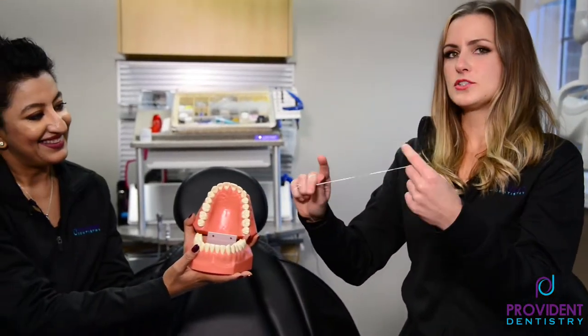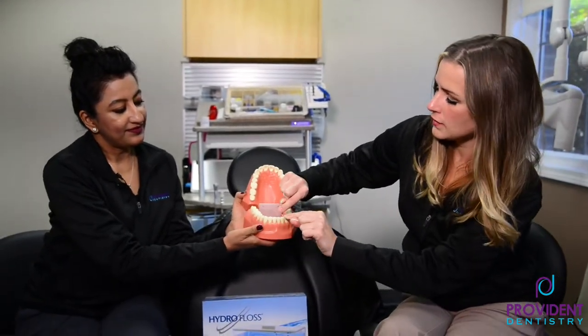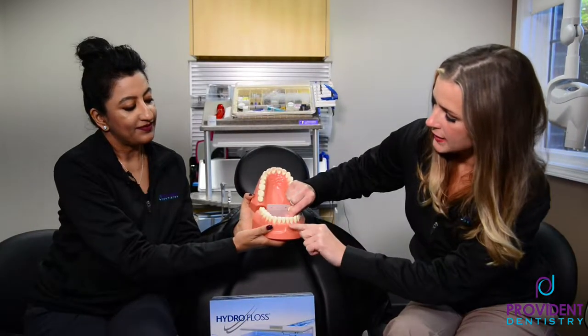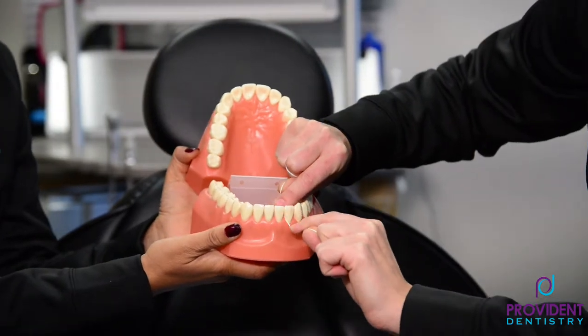You're going to wrap the floss around your middle fingers, and take about an inch with your pointer fingers. I'll show you on the front tooth. When you're flossing, you want to put the floss right in between the teeth and wrap it on each side of that triangle of gum tissue — that's called a papilla.